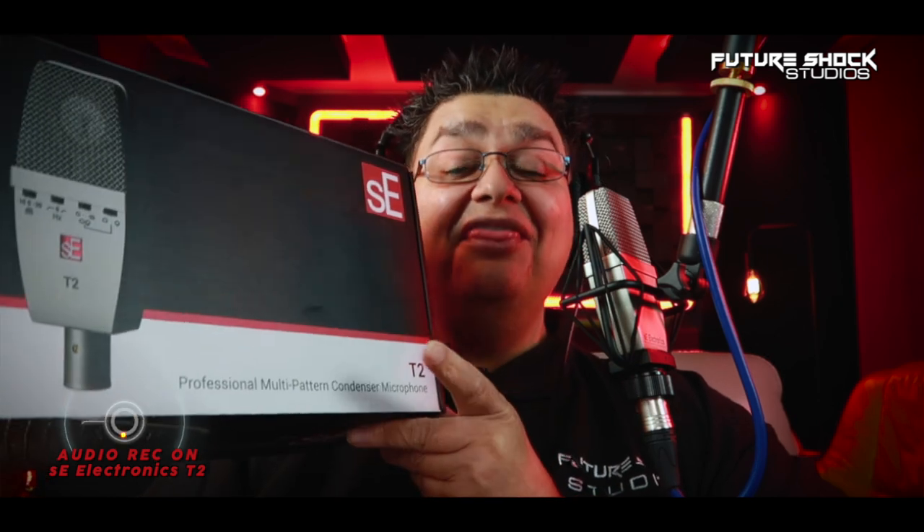All the audio in this video will be recorded on the SE Electronics T2 microphone, going straight into my Apollo Twin X, which is going into the MacBook Pro. I'm recording in Logic Pro X and the gain on the Apollo Twin X is set at 30 decibels. I'm recording in 24-bit, 48 kilohertz. You are listening to the raw and unprocessed audio — meaning there's no compression, EQ, or any type of noise reduction. I may need to boost the audio later in post, so keep checking the information down below.